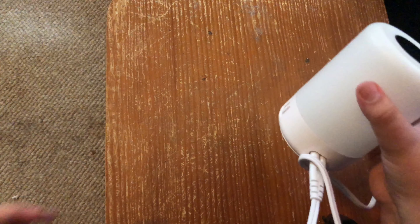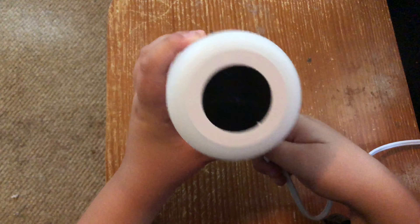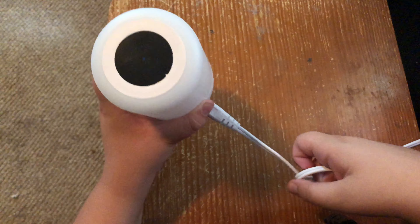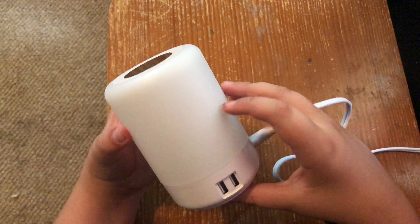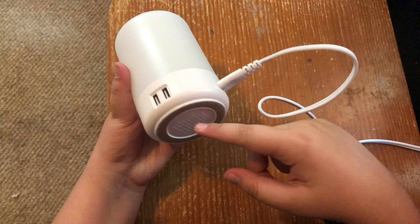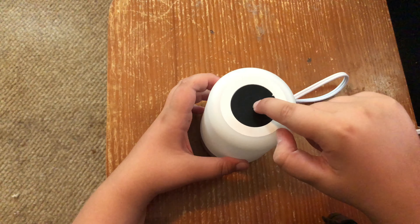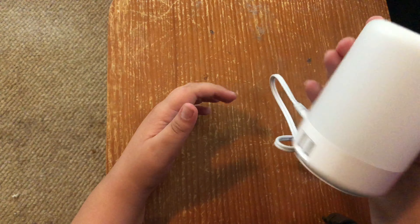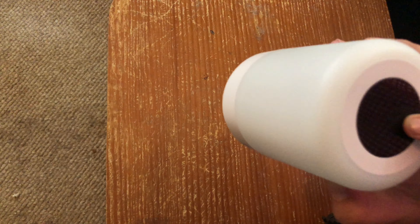Now somehow I don't know how to get this to wake up. I'm kind of confused about how I get this thing to actually show light.